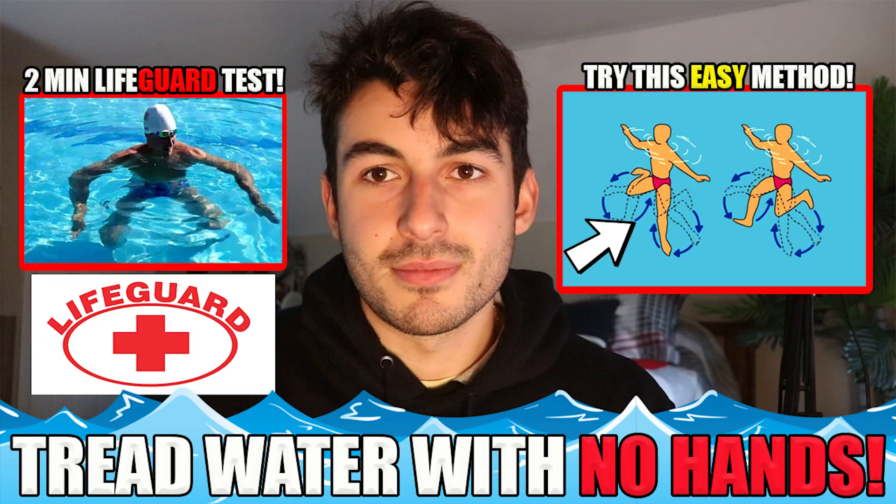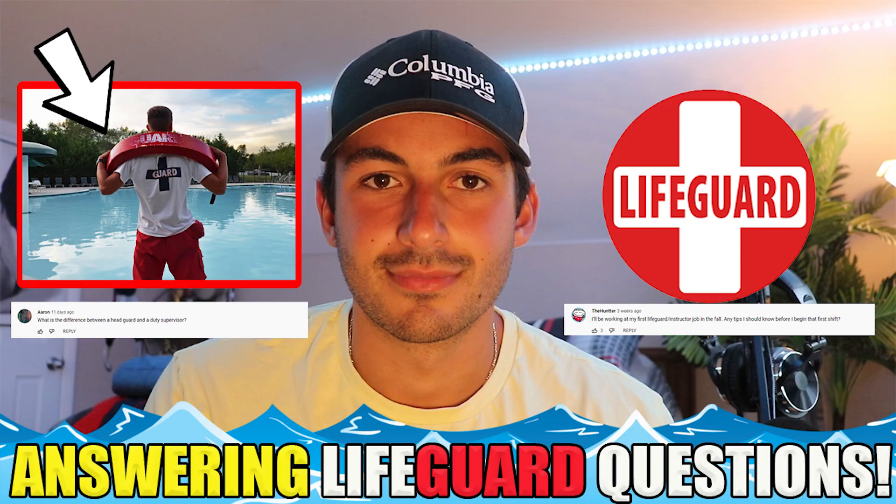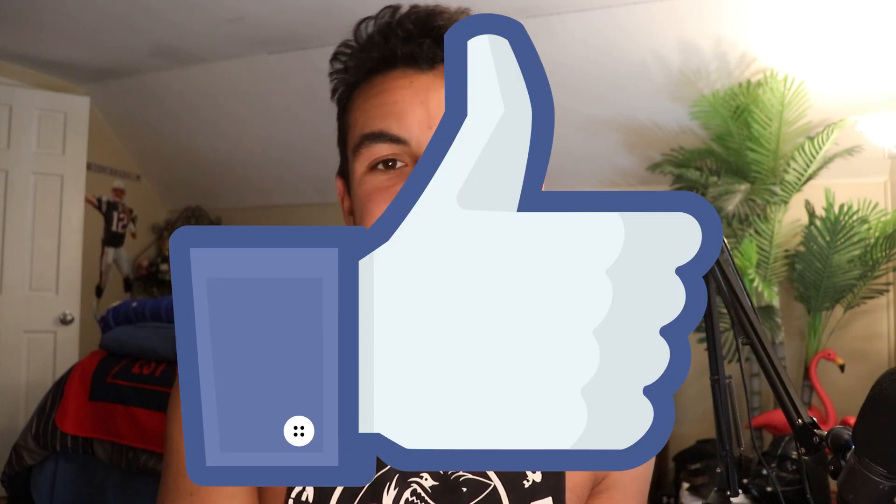Now before I dive into this, if you guys are new to the channel, I make a bunch of lifeguarding content about how to pass the course, how to pass the pretest — basically everything you need to know about becoming a successful lifeguard. So definitely consider subscribing and liking the video to show your support and to be updated on all my videos.